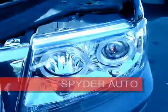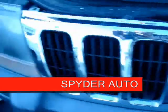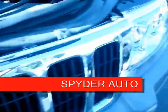There you go. Now you're ready to hit the streets. Go pick up some chicks with your new lights. These are your new light projectors from Spyder Auto.